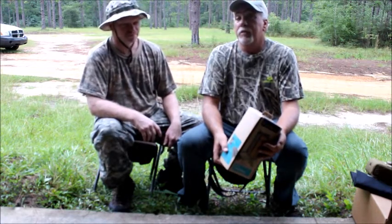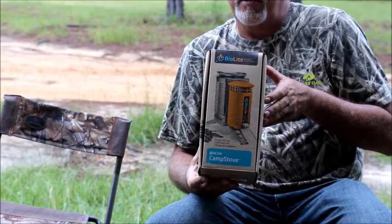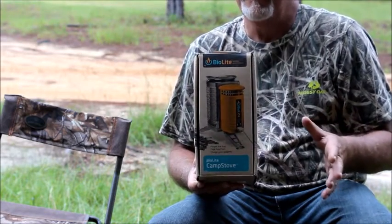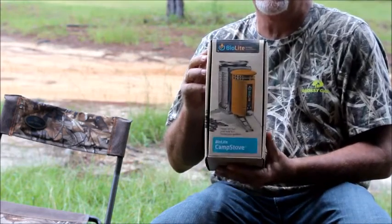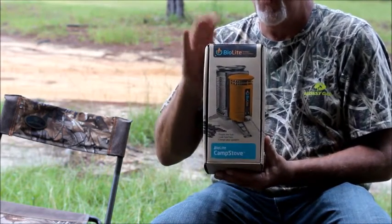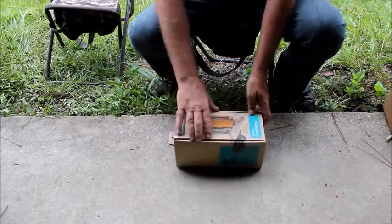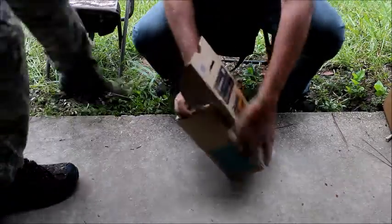So we looked at two pretty good options so far. But now this is the big gun, and this is the one I'm super excited about. This is, without a doubt, the BioLite wood-burning camp stove. Besides cooking your food and things like that, boiling water, this thing will charge your devices. We're really excited about this. There have been a few videos on the internet, but we're going to get in and take a look for ourselves.